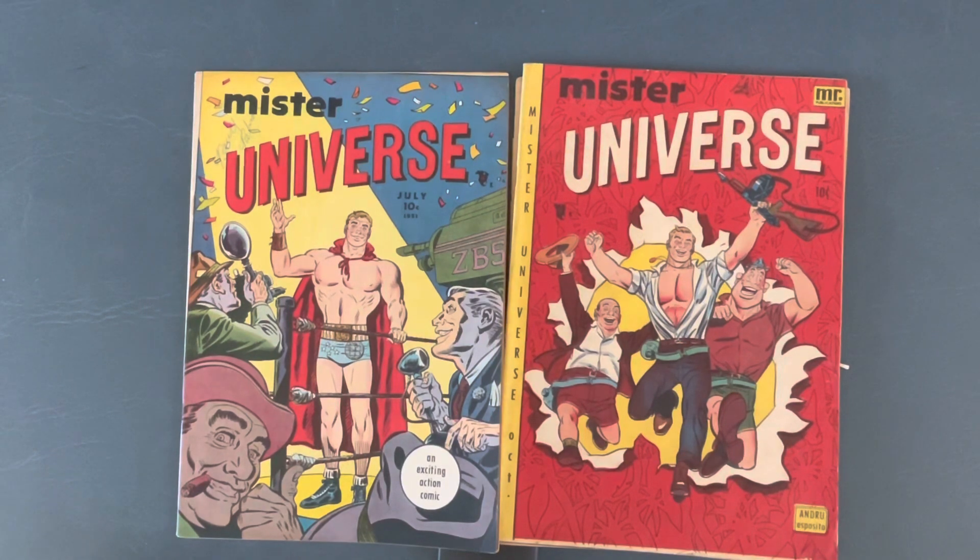Please check it out and reserve your copy now. Today we're looking at a Golden Age series called Mr. Universe.